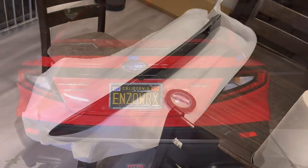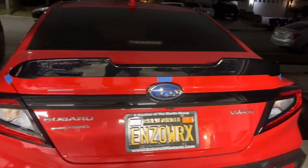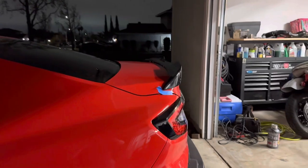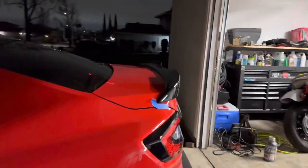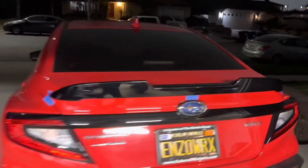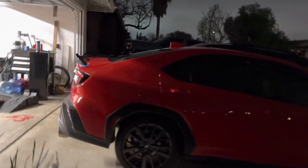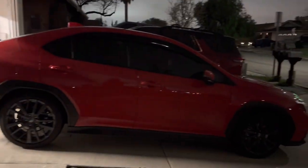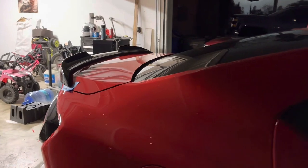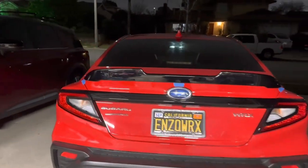All right everybody, this is the finished product — check it out, it doesn't look too shabby. Side profile — doesn't look half bad. I think it gives the car some flavor, kind of offsets the look a little bit. Nothing too crazy but it's definitely noticeable. It's a little dark out here, but I think it looks really good. Maybe later I'll go with the higher duck bill spoiler, but for now I think this is good.